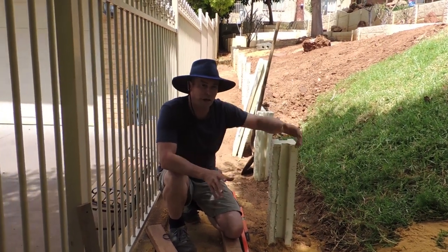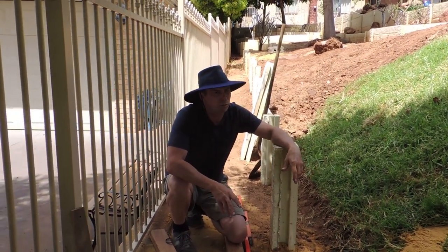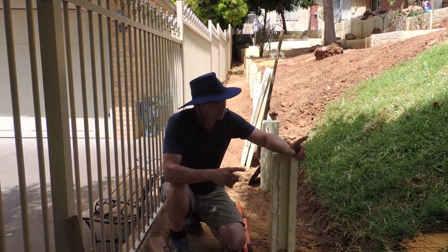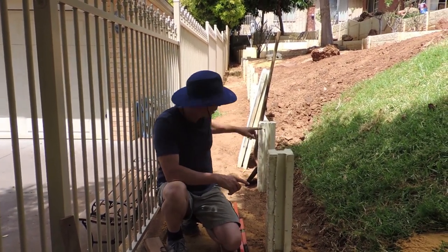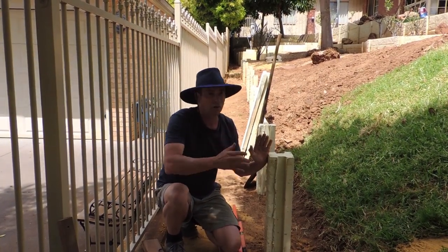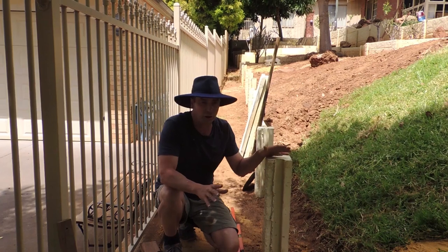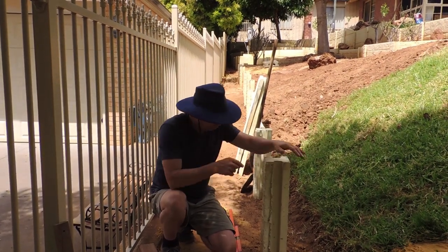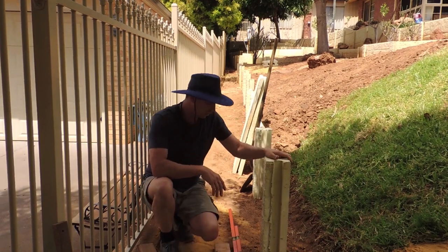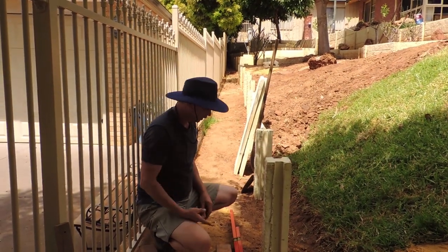I would recommend not digging all the holes first and putting panels in later. Put the panels in as you go, because if you've made an error somewhere in one of these posts — if they've moved or something's gone wrong — you're going to pass that error down the line. Once they've been cemented in, that's pretty much it, you've passed the point of no return.